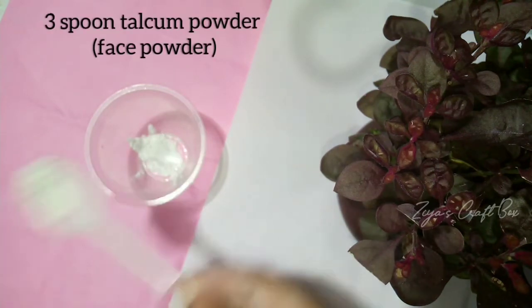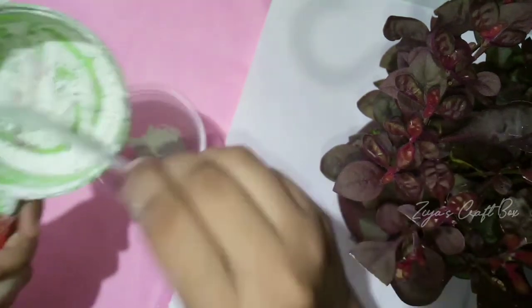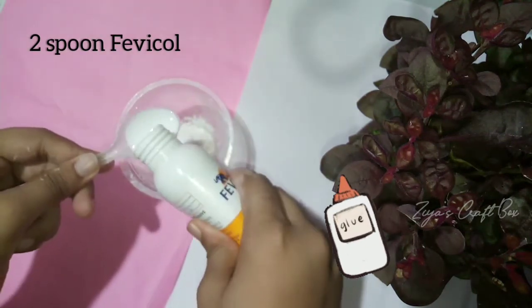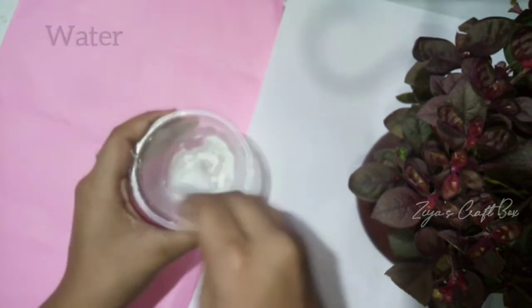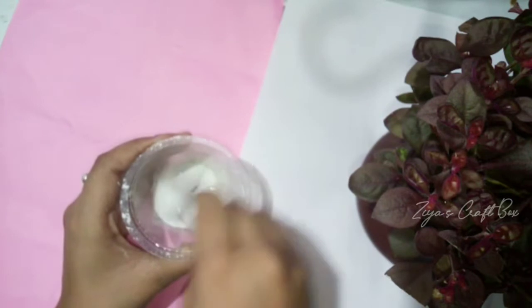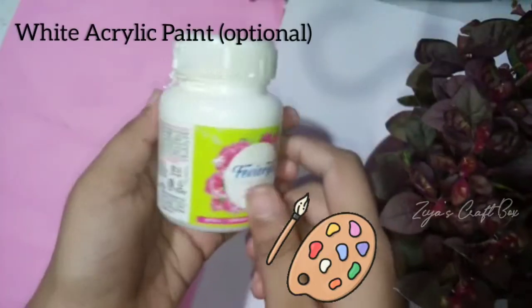I'm going to add a bottle of moon spoon talcum powder and a face powder. I am going to use baby powder — add 2 spoons. I'm going to mix it in my spoon, then add 1 spoon and add a texture. I have made your homemade white clean paint. These are the white ones.